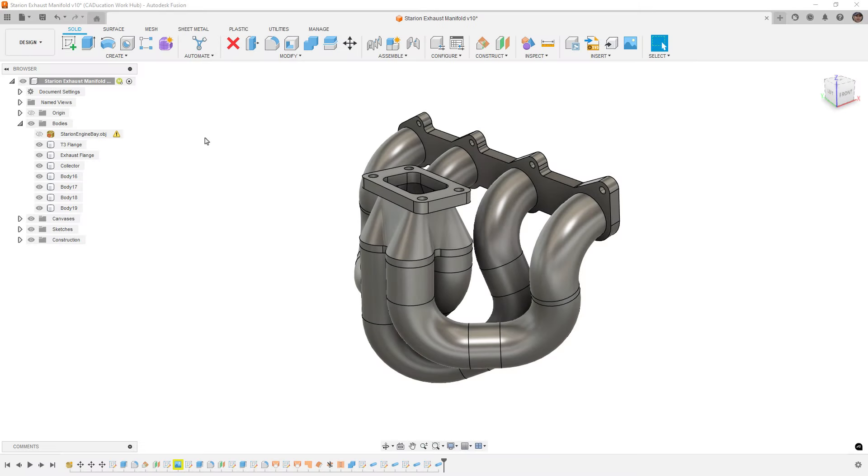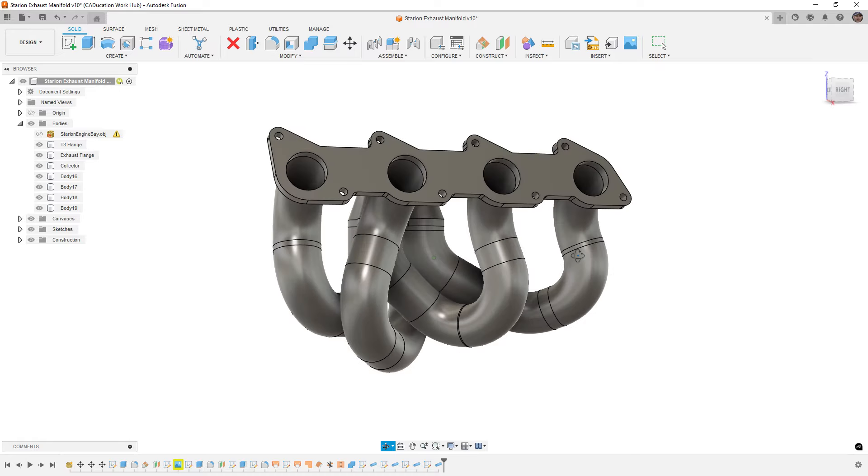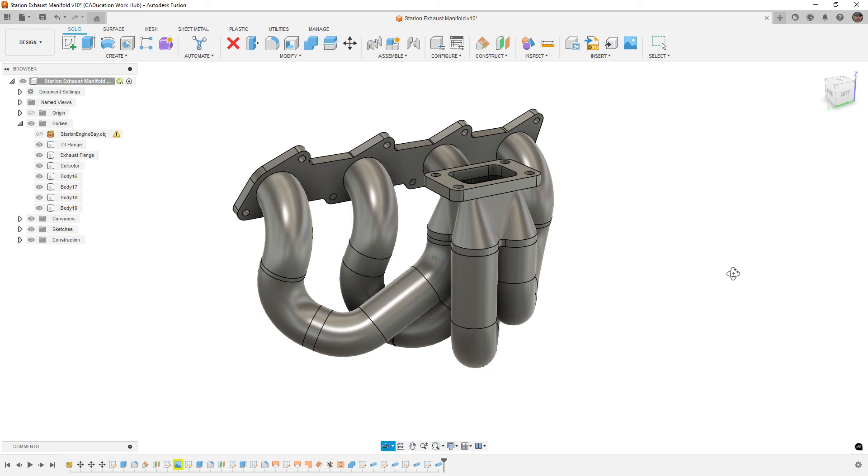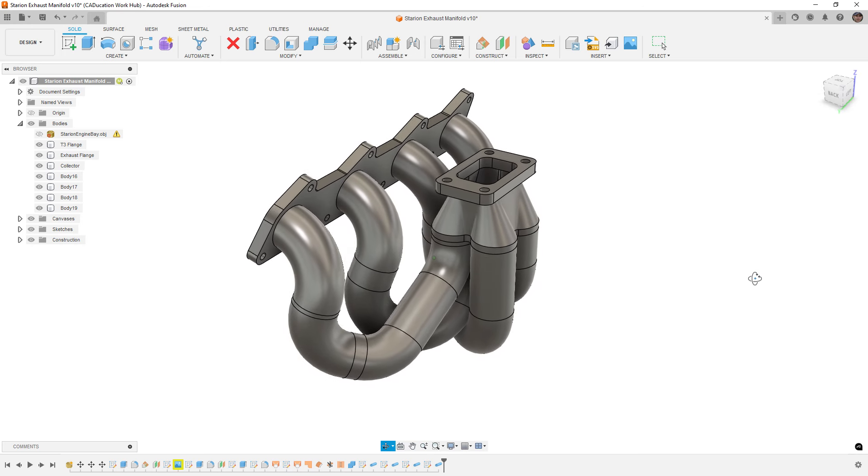Hey everyone, this is Matt with Learn Everything About Design. In today's video we're going to talk about exhaust manifolds, specifically turbo manifolds and different ways to model them. This question has come up a few times — a while back I did an intake manifold series, and I've gotten questions about how to do an exhaust. There are a couple of common things we need to understand.